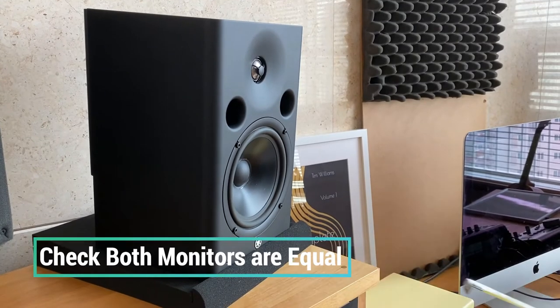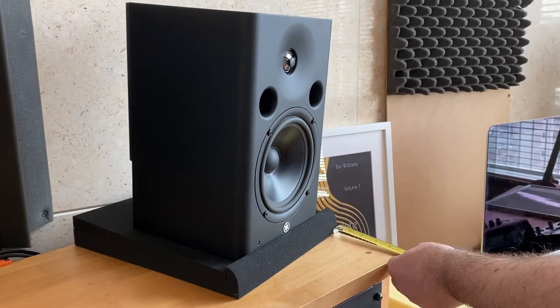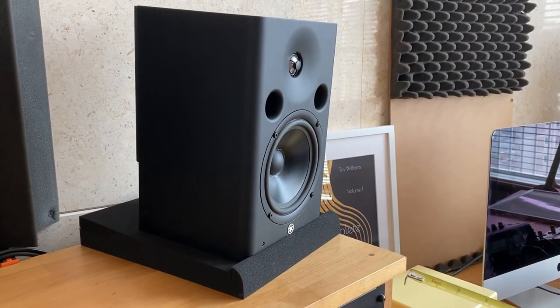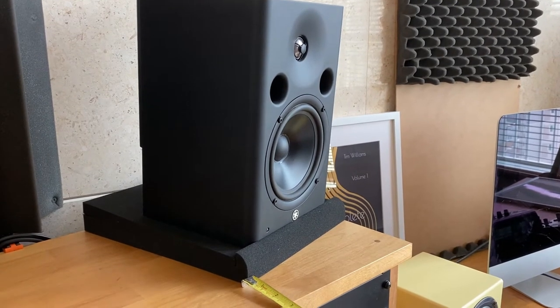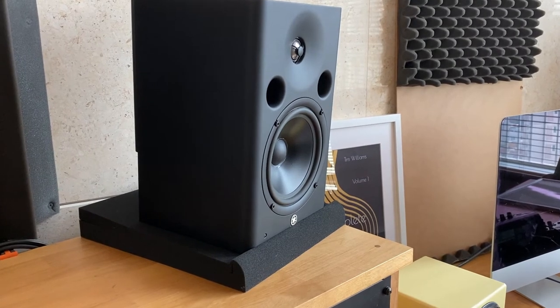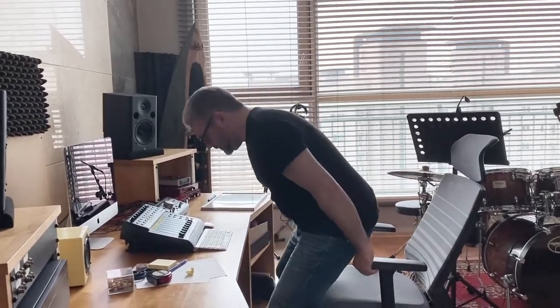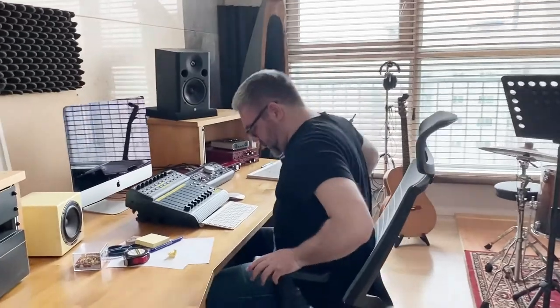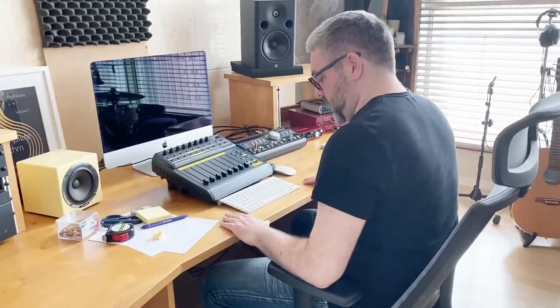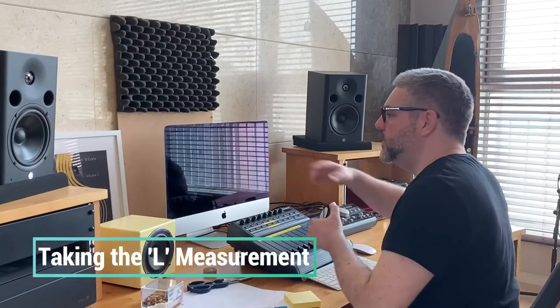The left monitor is set up and I'm just going to check the two distances here. This is five inches which is the same on the right hand side, and this is just over two and a half inches which is the same as the right hand side. So the next step is to work out my listening position and how far away I am from the monitor. I'm going to take a seat — my listening position is basically here. Next I'm going to figure out how far away my ear is from the monitor.